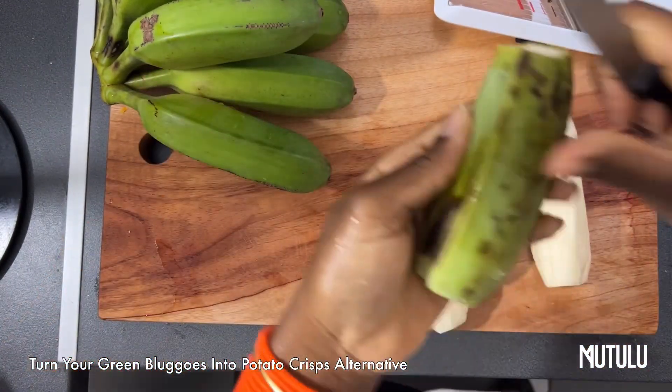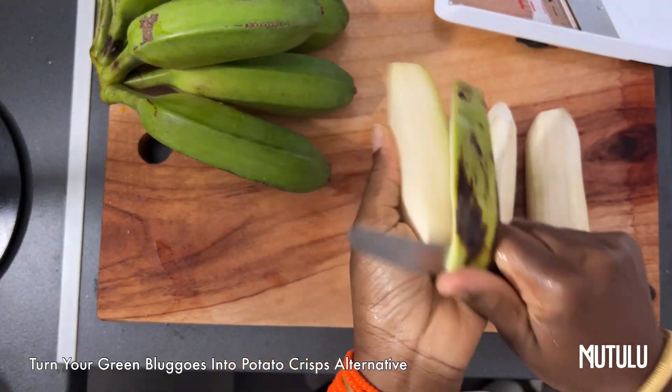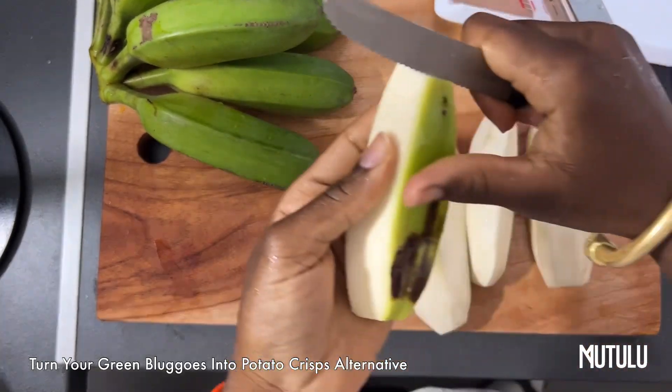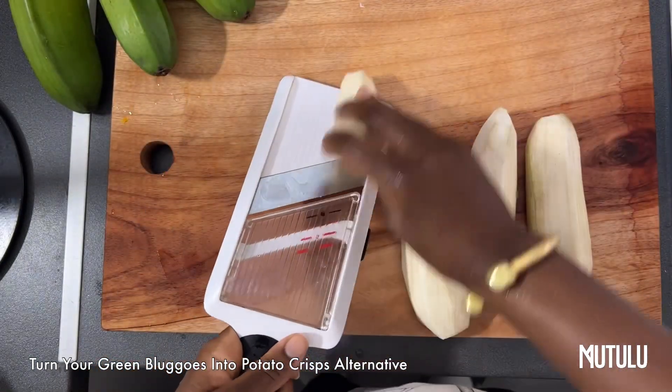Hey my lovelies, this is Matulu, and today I'm showing you how to turn your green bananas into a potato chip alternative, also known as crisps in the UK. All you need is some green bananas and preferably a mandolin just like this. Put it on level one because you want it to be quite thin.